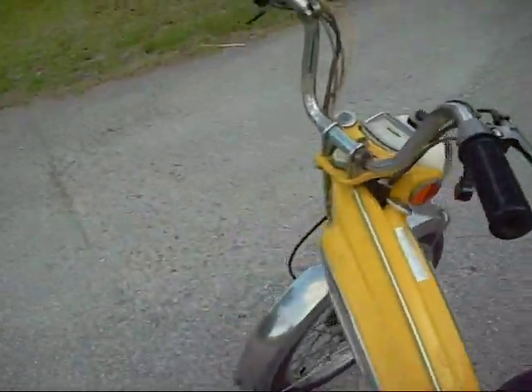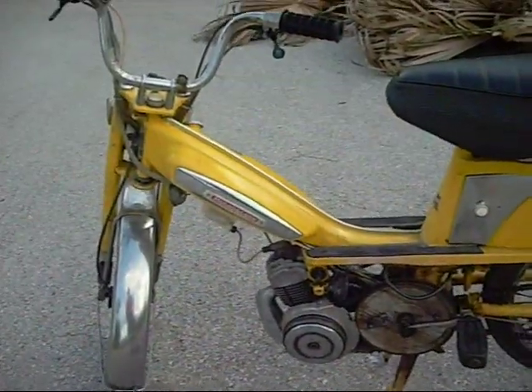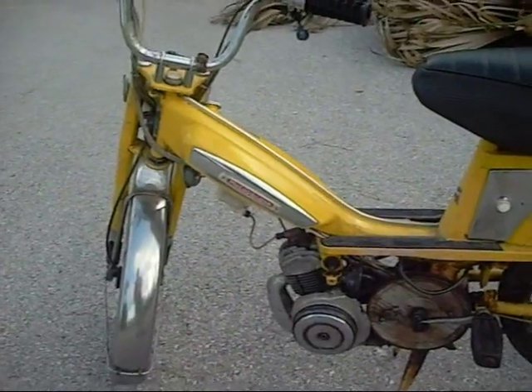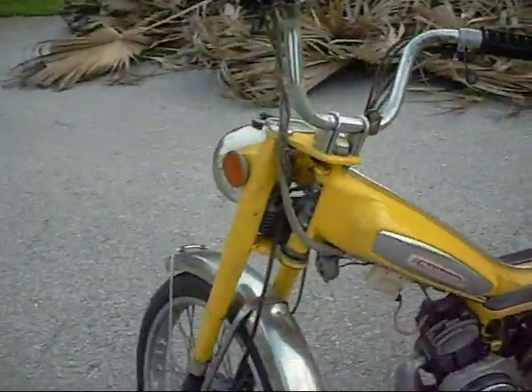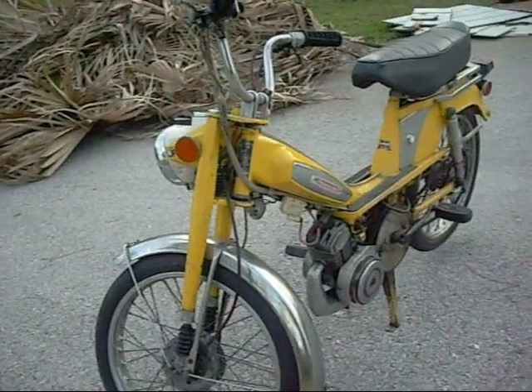It's a 1977 model, built in France. It's a two-stroke — actually a stroker motor, more stroke than bore. It's different than most two-strokes, most engines altogether actually, and it makes for a very low idle, very smooth running engine.